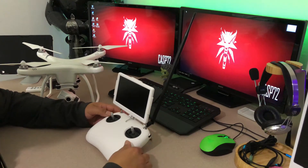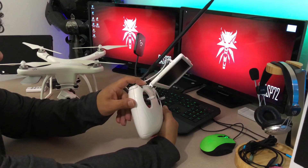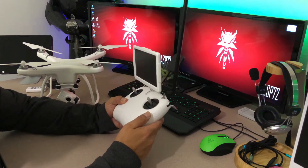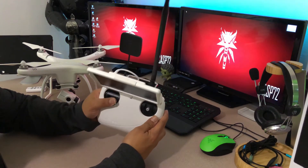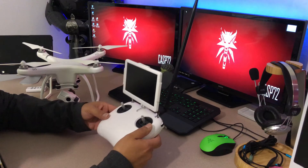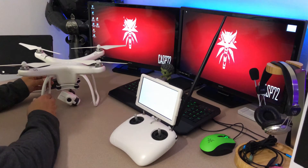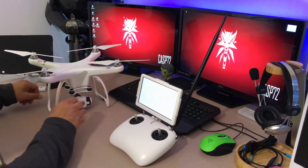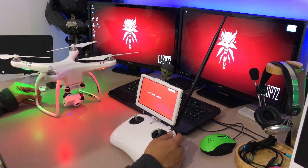To calibrate the gimbal, make sure the left toggle is in the down position and the right toggle is in the altitude hold position, which is all the way up. Hold the right thumb control down and to the right while powering on — it should start beeping. Let it come all the way up, then go ahead and turn on the drone. There you go — see how it stopped — it's calibrated.